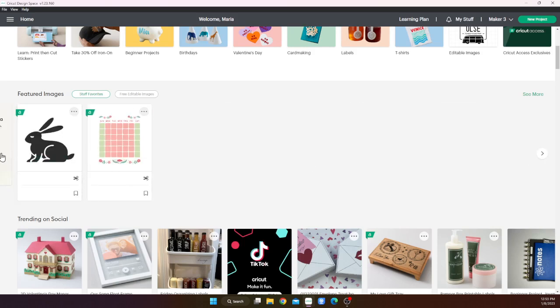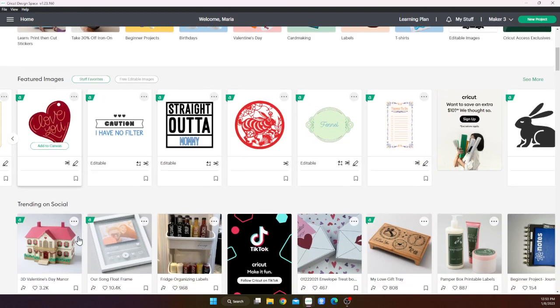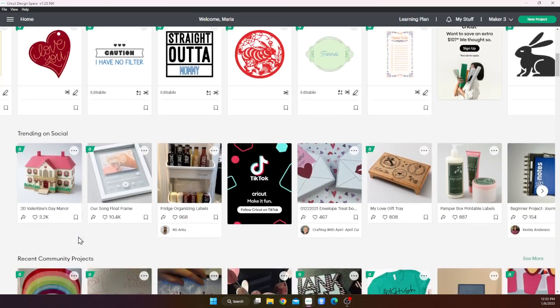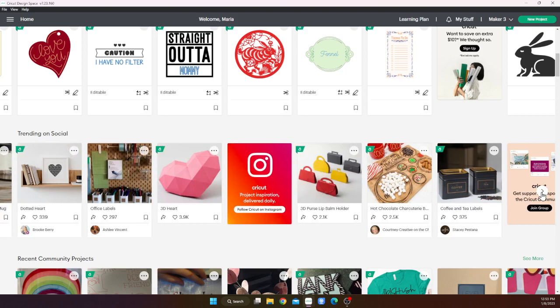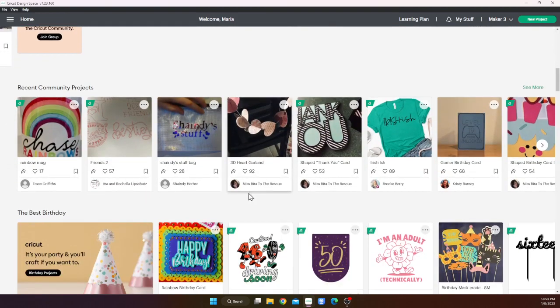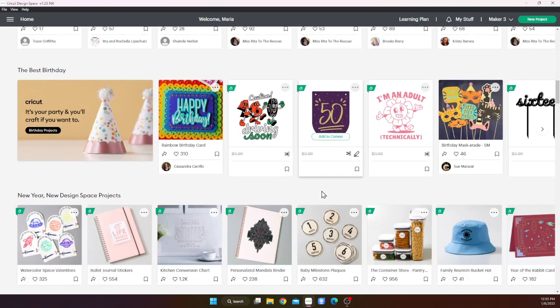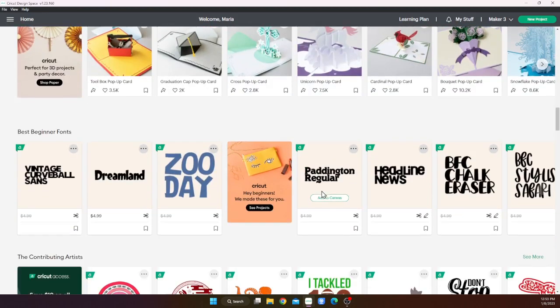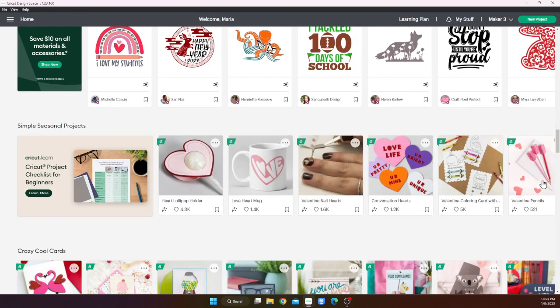Here's featured images. I'm not sure I love that gift tag. It's trending on socials — sure, let's take a look. That dotted heart was kind of cute. I'm going to skip the community projects. Usually I like to see what other people are doing through there, but I'm going to skip the birthday, new year, new design, cards that pop, beginner fonts, contributing artists. Let's look at seasonal projects.